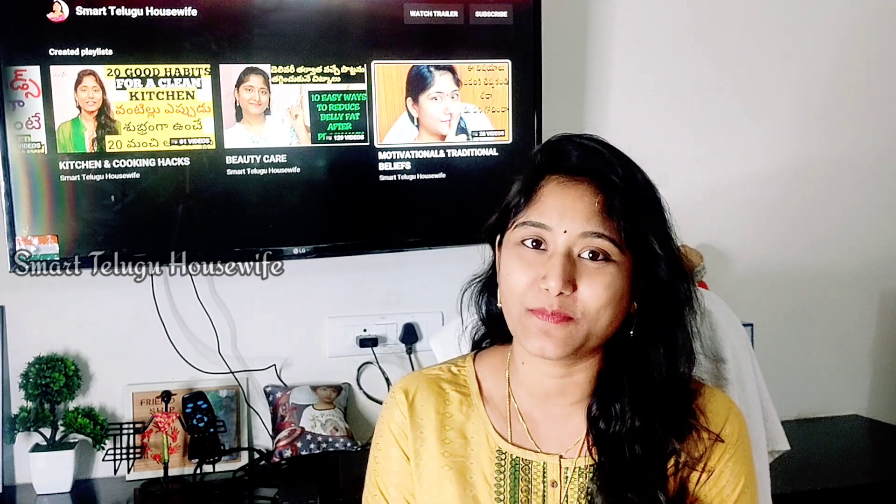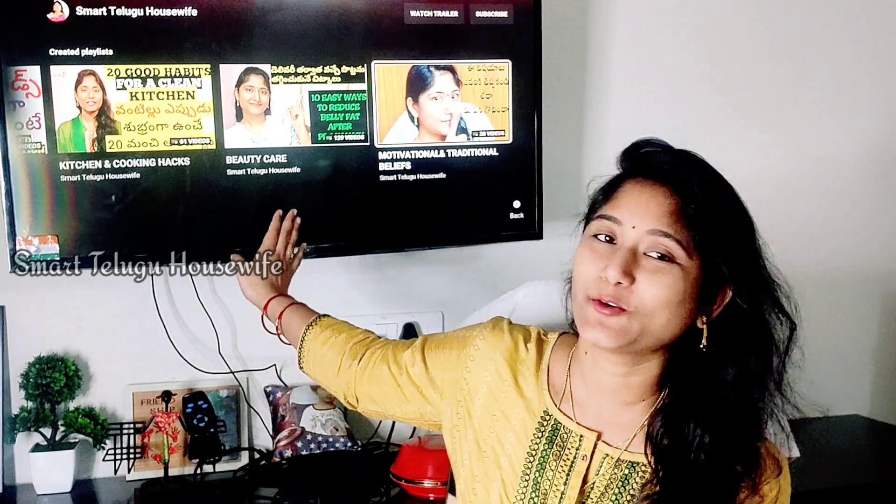Hi friends, welcome to our channel. Hello and welcome to our channel. I am so excited to open my channel.